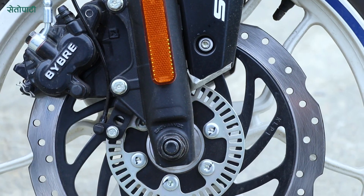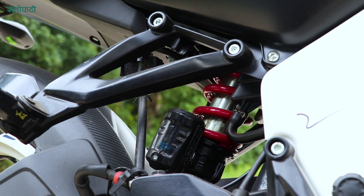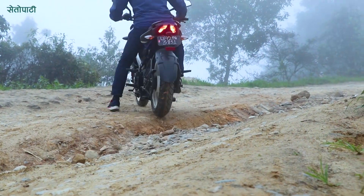It is equipped with hydraulic disc brakes. The suspension setup includes a telescopic front fork with anti-friction bush and a nitrogen-charged mono shock absorber with canister at the rear.